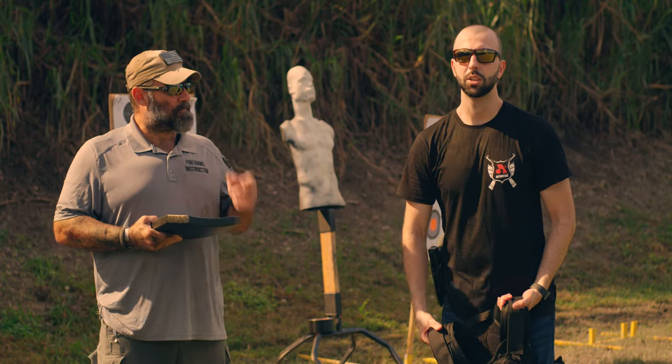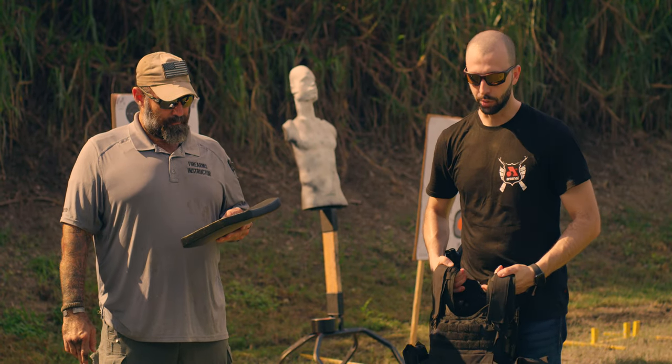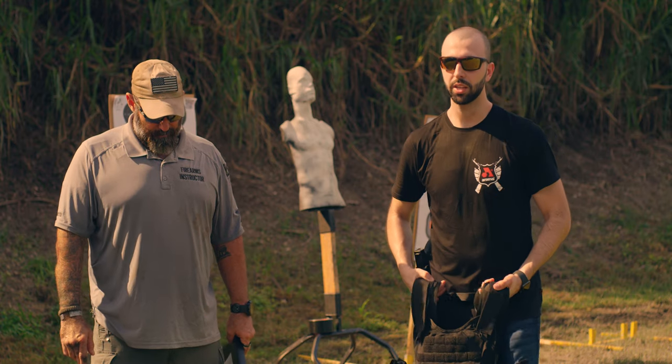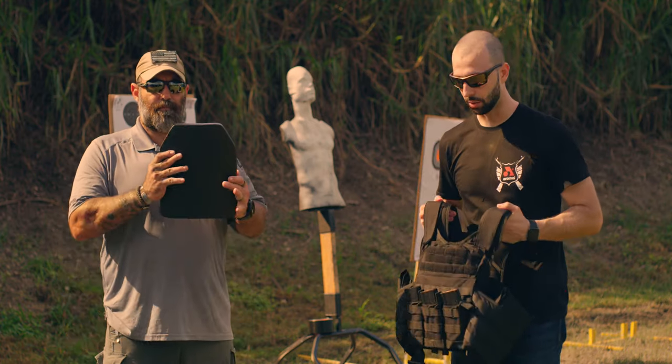Rick is going to give his expertise — he does have a lot of first-hand experience wearing body armor. We're just going to run through it, give you guys our opinions, see what we think of it. And we're also going to go ahead and shoot it. This is level four plates, just so you guys are aware.